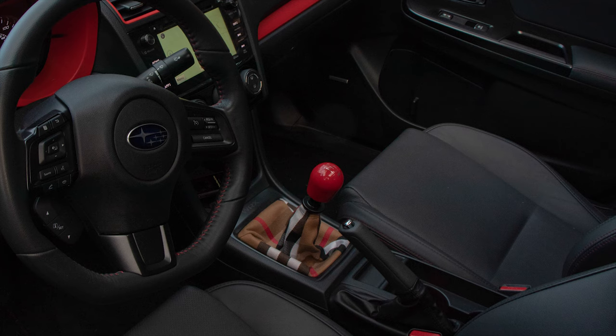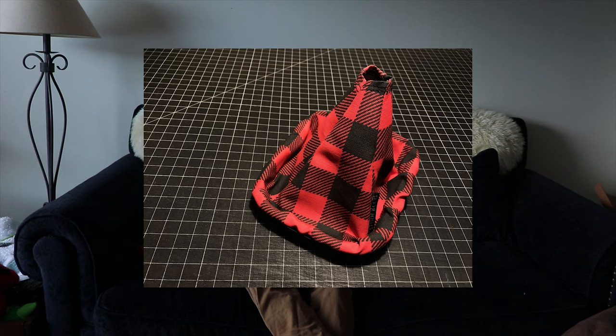I got the Faction Fab Shift Stop. I wasn't sure if I wanted the Perrin or the Faction Fab — I honestly felt both and at this point I'd say they're both the same. They feel the same, so whichever one is cheaper, just go with that. I believe the Faction Fab is cheaper. My sister's boyfriend got me a shift boot — I got Stitch Boots' Burberry Cloth Shift Boot. I wanted to spice up the interior a little bit. I'm also waiting on their e-brake boot to be restocked so everything matches.